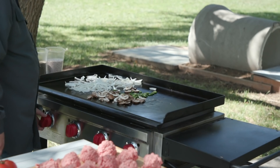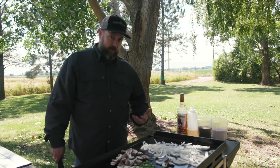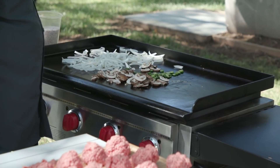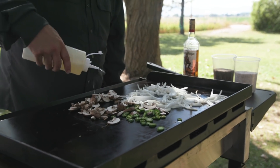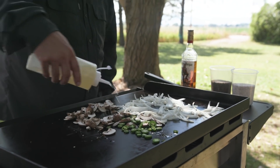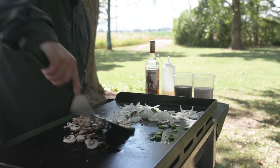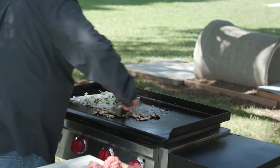One thing to remember with flat tops: you have a ton of control. If it's not doing what you want, go ahead and adjust it. If it's too hot, turn it down — you might even turn off the two center burners and use the outside ones. Just use that control to your advantage. I'll add a little shot of oil. Those peppers are starting to blister where I want them, so we're gonna mix them in with the onions and let all those flavors start to meld.